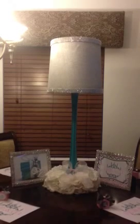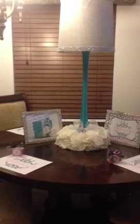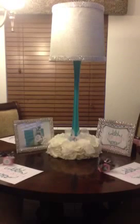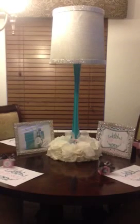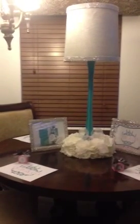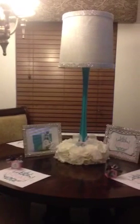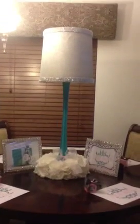At the baby shower the chairs will have chair covers — pink and also gray — and the chair covers are universal, so where the tie is I'm going to put a piece of the mesh so the back of the chair covers will also have the bling. I just wanted to show you guys another idea for a baby shower that is very inexpensive. Thanks so much for watching and please subscribe.